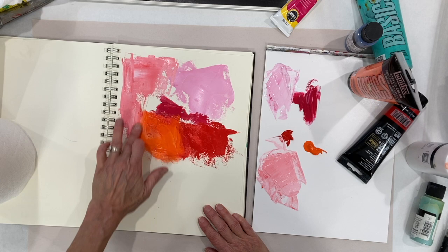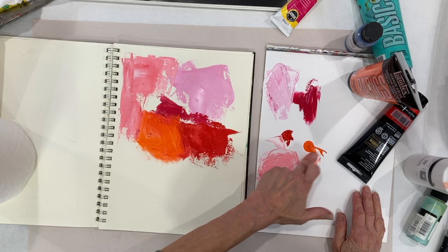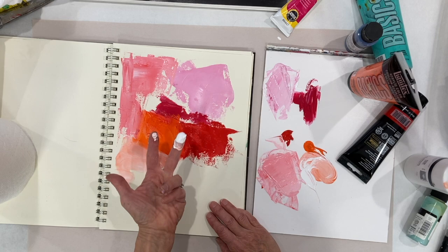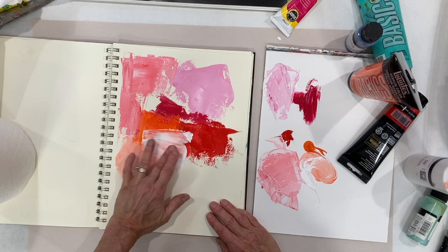This time I'm just going to continue to use my finger here, add a little white to that. What happens if I just pick up the white, put it in that orange and mix it right on the sketchbook?